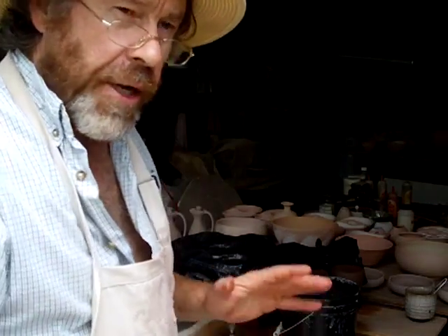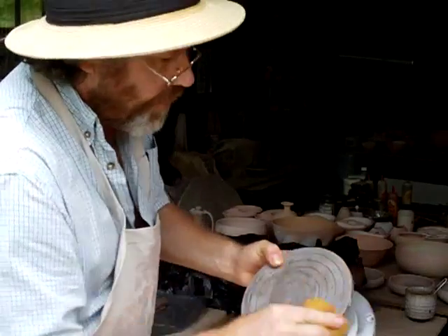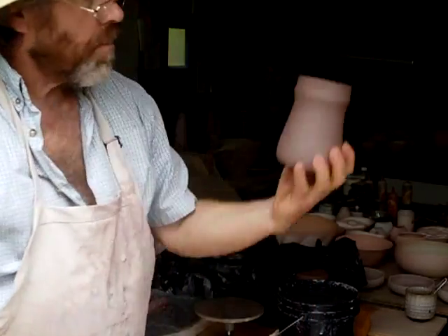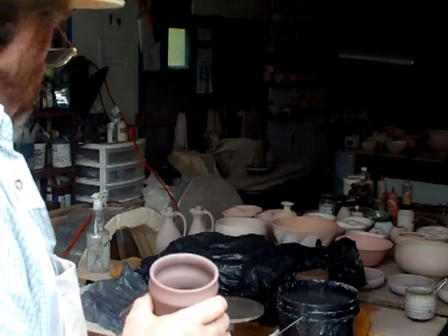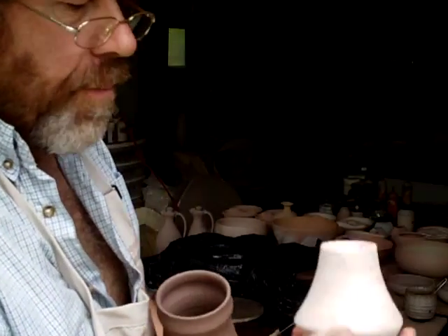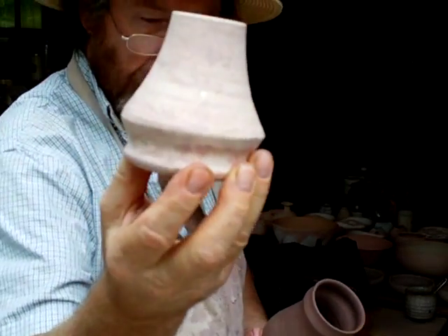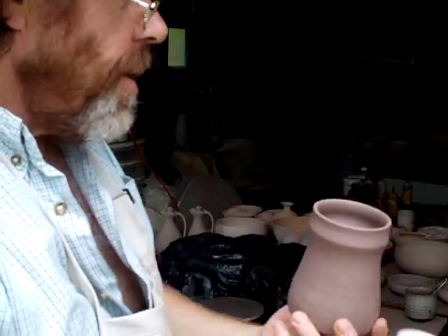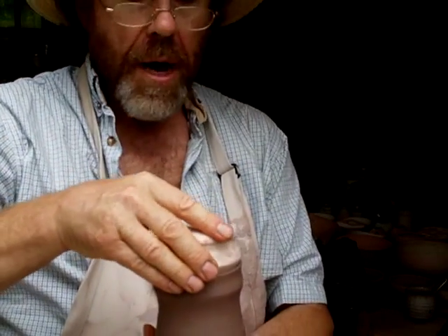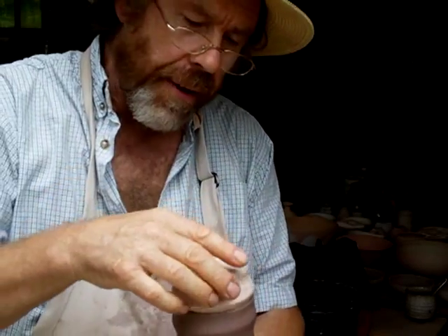Remember, always work on clean wear boards and clean work surfaces and a clean banding wheel. Now, this is a rounder — just a thrown conical shape — but you can use that to push down into your mug to make sure it's round.